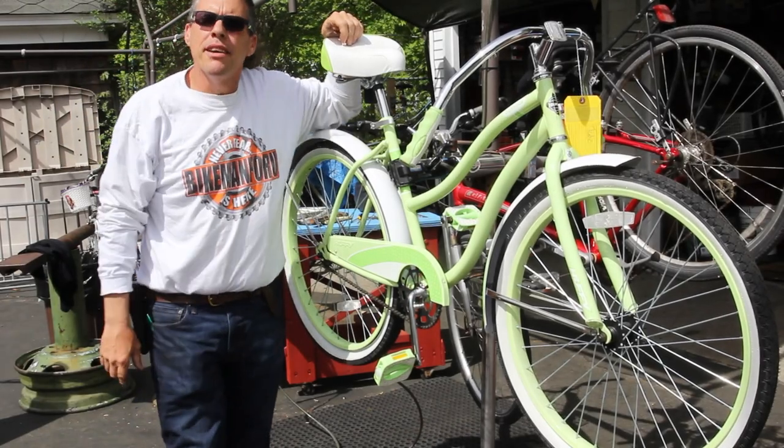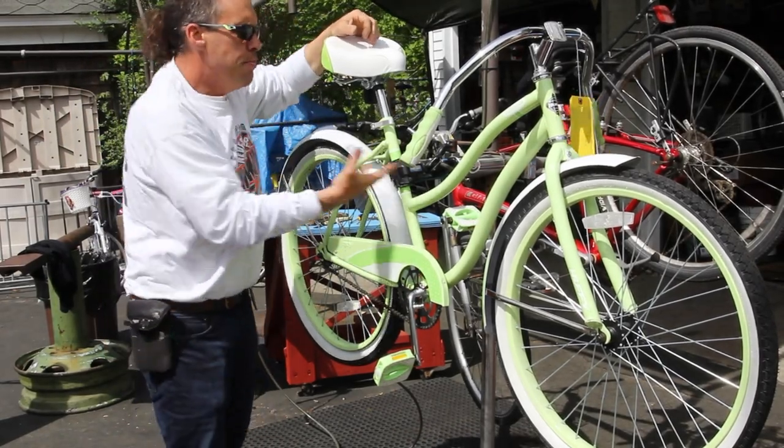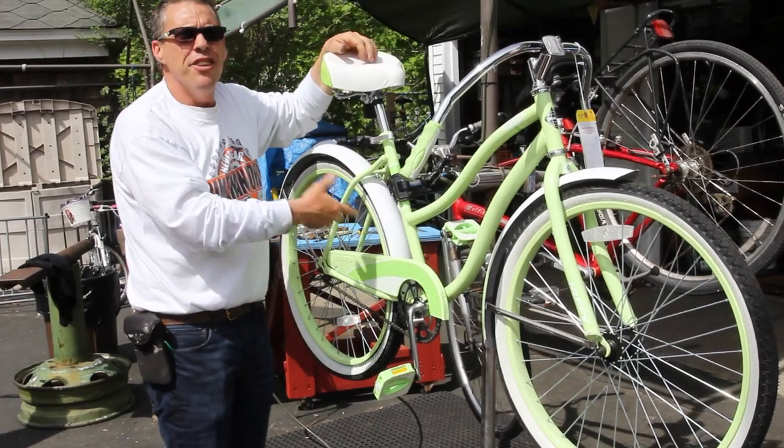Welcome to the Bike Man 4U. We're doing a beautiful Huffy — Huffy brand new.